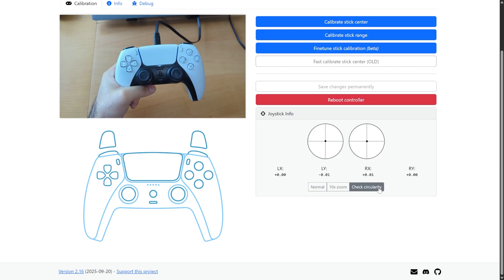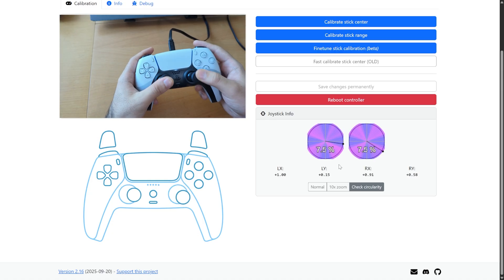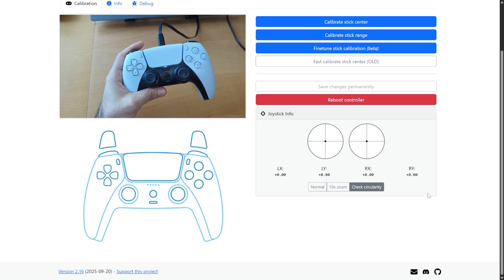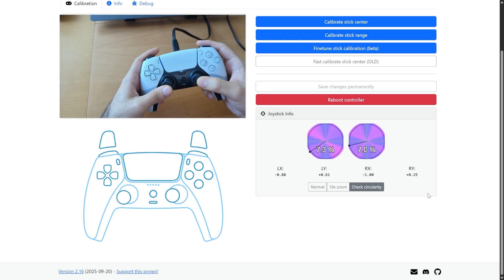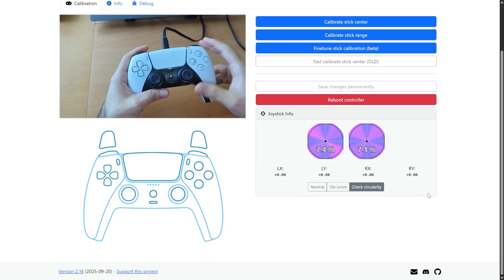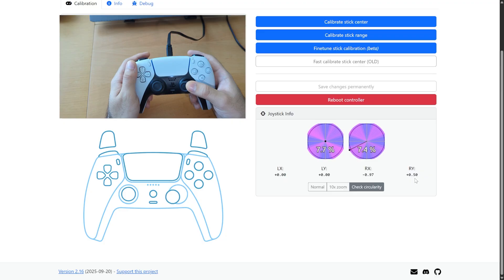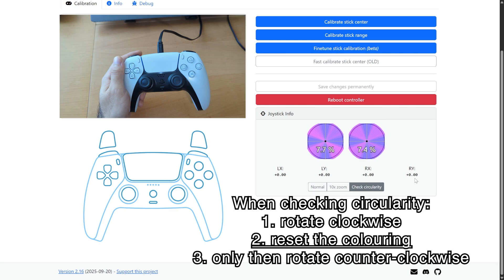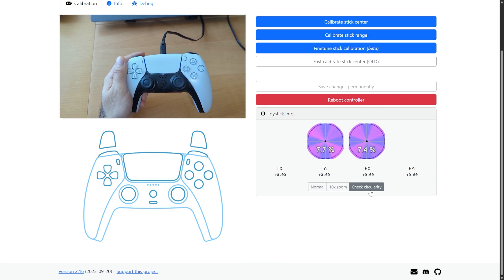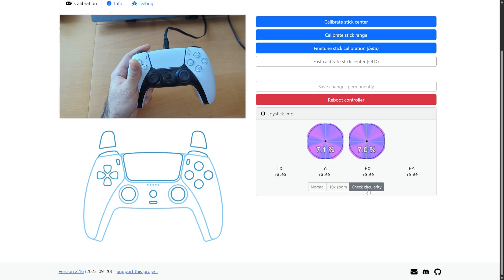When calibrating the stick range and checking the circularity, do it with light pressure. Also make sure you rotate it in both directions. When checking circularity, it needs to be good in every direction. If I rotate it only on one side, pay attention to the edge — going anti-clockwise increases the red because the ranges are not the same clockwise versus anti-clockwise. Make sure you rotate both ways both when calibrating and when checking circularity, so you're accounting for the worst case scenarios and confirming both ranges are good.